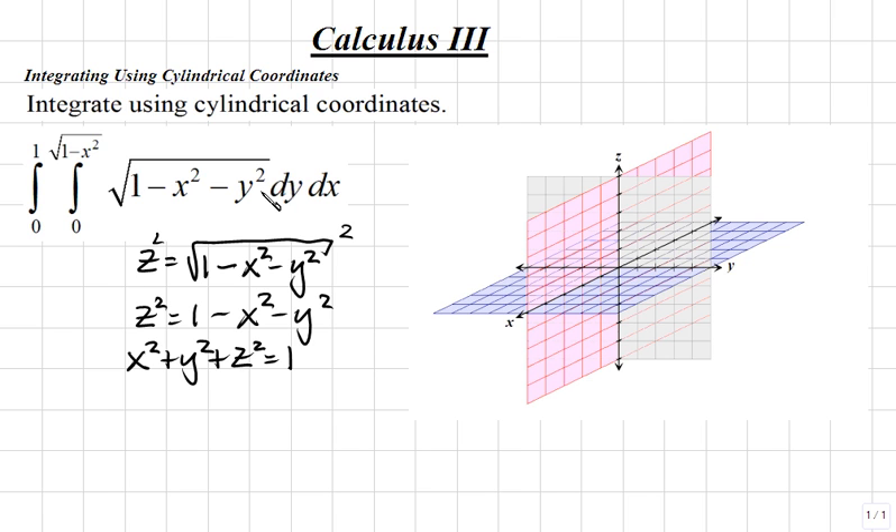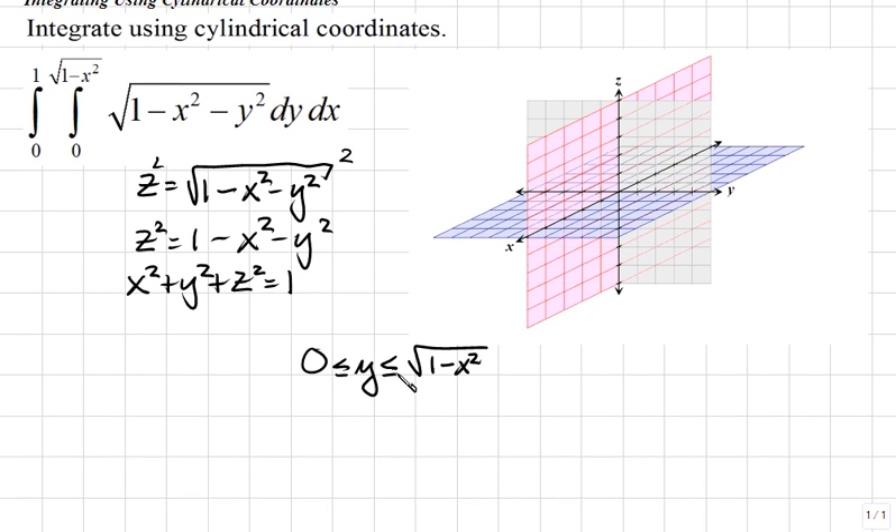Let's consider our values for x and y. The innermost integral is from 0 to the square root of 1 minus x squared for dy, so y is between 0 and the square root of 1 minus x squared. Setting y equal to the square root of 1 minus x squared and squaring both sides gives y squared equals 1 minus x squared, which yields the circle x squared plus y squared equals 1, centered at (0, 0) with radius 1.